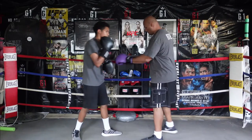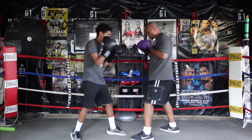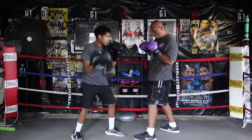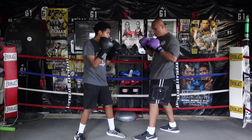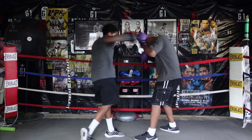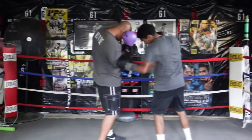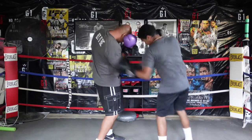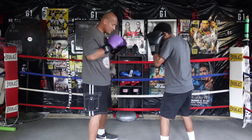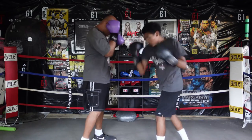Next is how to defend the right hook and the left hook to the body. You want to keep your gloves up and bend at the waist and defend it with your elbow. Next is how to defend the left hook to the body — same principle: keep your gloves up, bend at the waist, and defend it with your elbow.